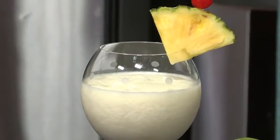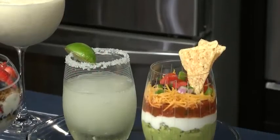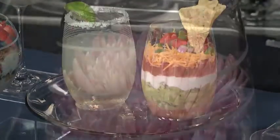Balloon goblets work for red wine, piña coladas, or a layered parfait for brunch. Enjoy wine or even a margarita in these stemless wine glasses, or create single-serve chip and dips, or use them as a small vase.